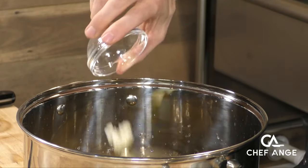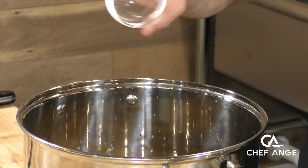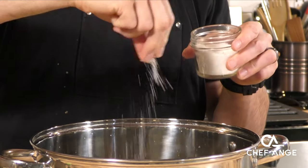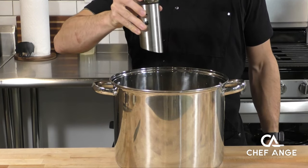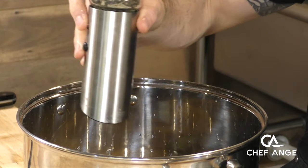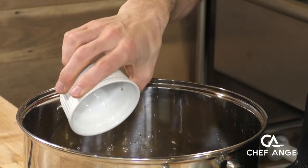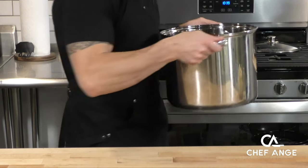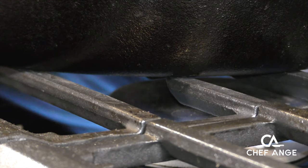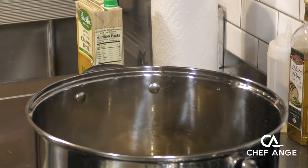I'm going to throw some crushed garlic cloves in there, two bay leaves for some extra flavor, a couple of pinches of salt, and some fresh ground black pepper — fresh is always better. We're also going to throw in some chopped shallots; we don't have to chop them too fine, we just want them to flavor the liquid. Now we're going to put this on the stove and bring it up to a boil, and while we're doing that we're also going to preheat our oven to 425 — and if you've got a convection setting, throw that on there too.